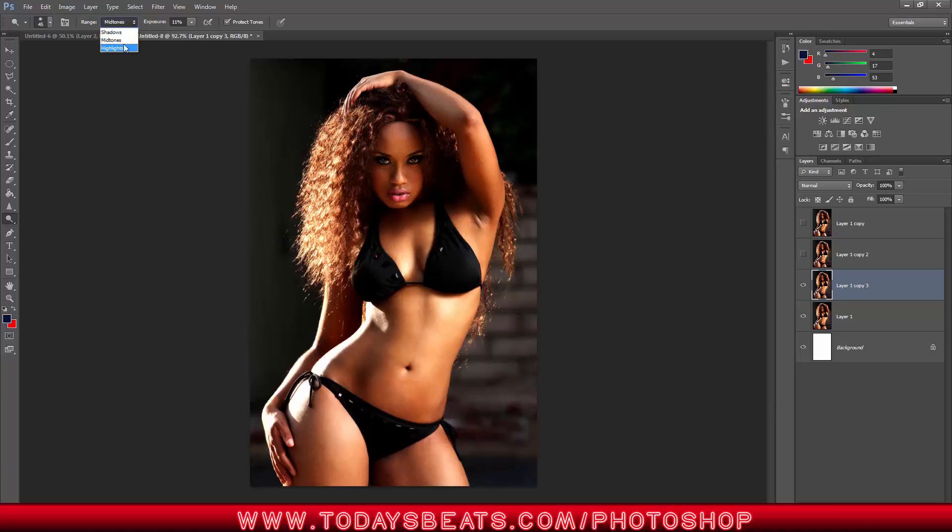I like to use mid tones. You can go into shadows and highlights, but we're going to strictly focus on mid tones because we want to bring out the highlights and the mid tones. Burn is the complete opposite — it adds dark exposure to the darker tones. So right now with Dodge, let's focus on lightening up.